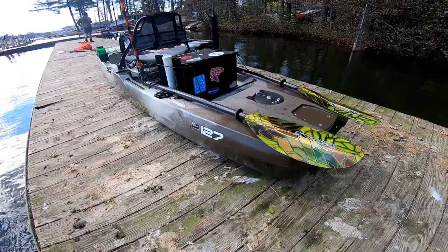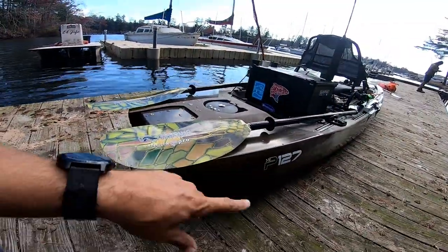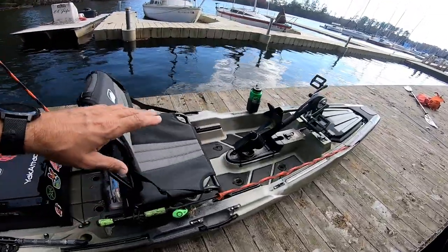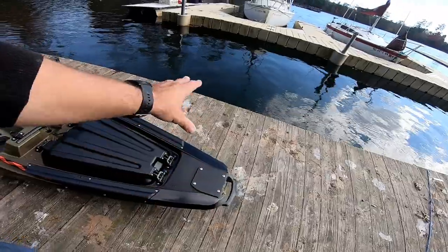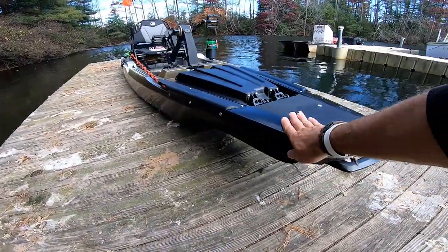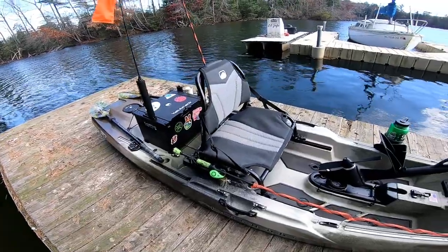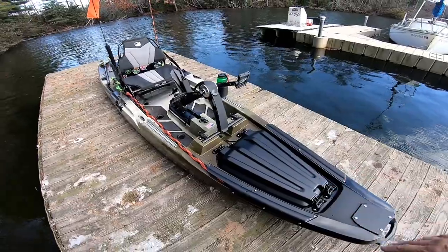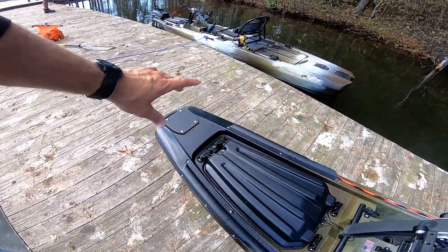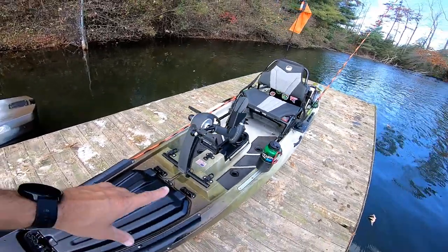I met up with my buddy Justin here, and he wanted to get his bow-mounted motor guide out today. And I was like, let me get one of the production ones. What I have here is 99.9% of what you get when you purchase this boat — this is his marketing sample. So there might be a few tweaks here and there. But look at this thing — it looks amazing. I did paddle one of the early prototype versions, but this is the first time I've really gone over the full production version for you guys.